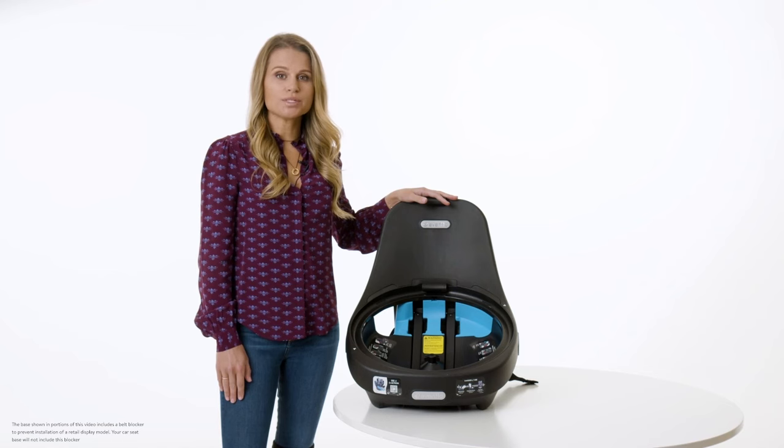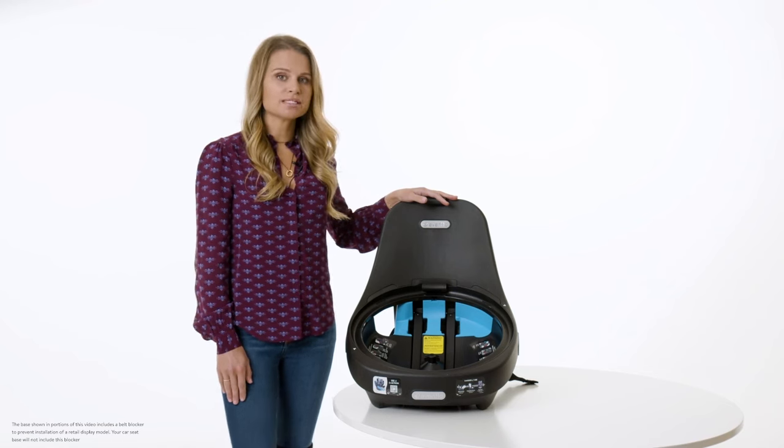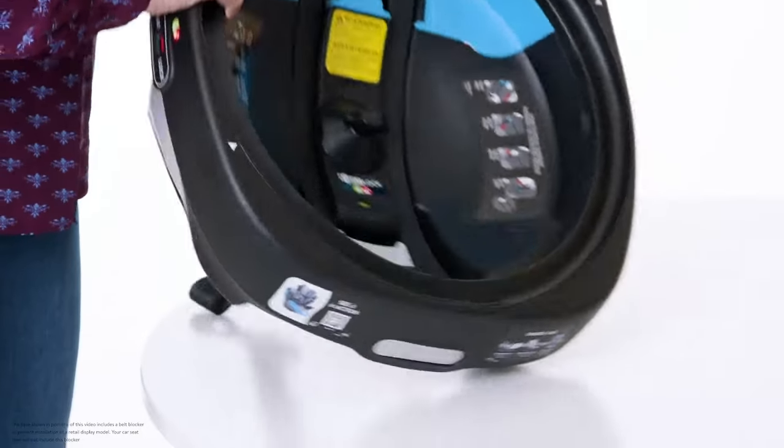The tether is always used for installation in rear-facing and forward-facing harness modes. To begin, detach the tether from the storage location underneath the base.